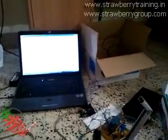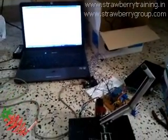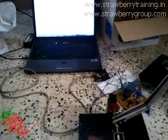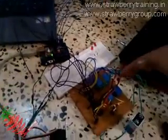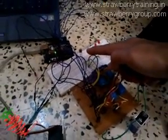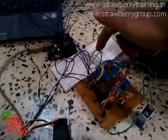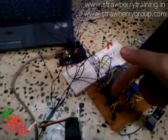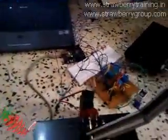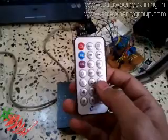This video shows the remote control controlling the servo motor. This is the PCB and this is where the IR receiver is connected — these three wires connected to the circuit of the PCB.